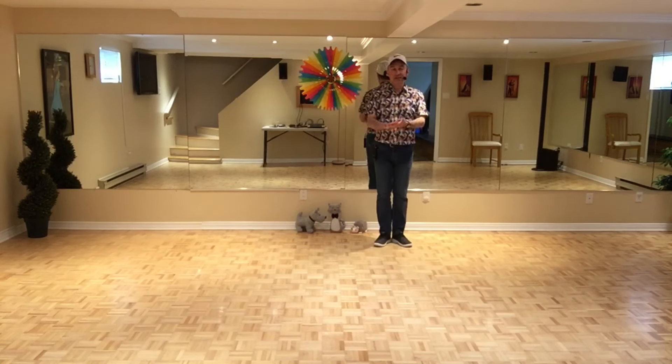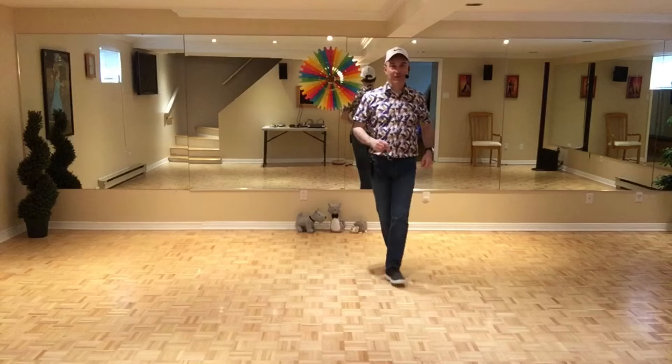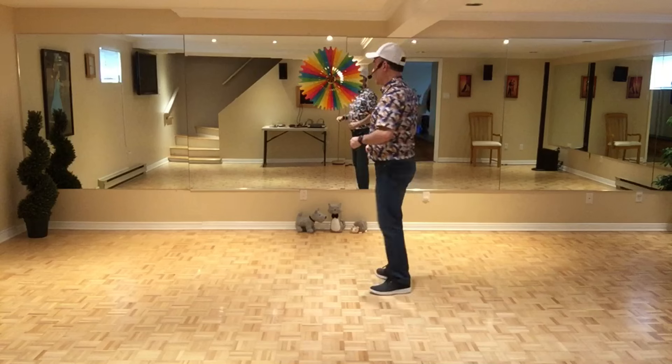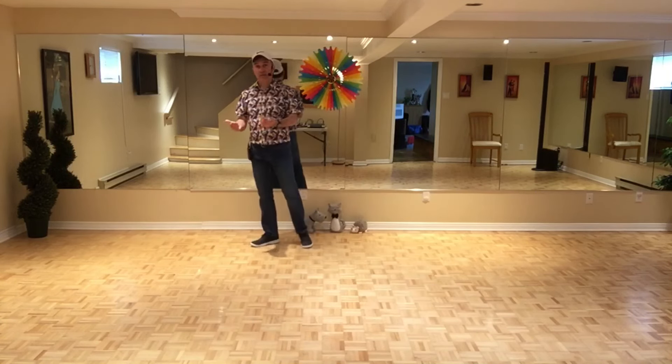On est rendu au troisième mur face à 6 heures, et on va faire seulement les 16 premiers temps suivis d'un restart. On va les faire ensemble: 7, 8, 1, 2, 3 et 4, 5 et 6, 7 et 8. 1, 2, 3 et 4, 5, 6, 7. Restart — et on repart du début, les mêmes pas.